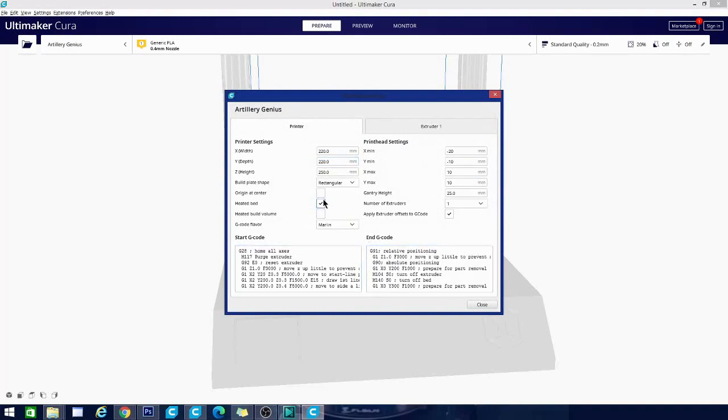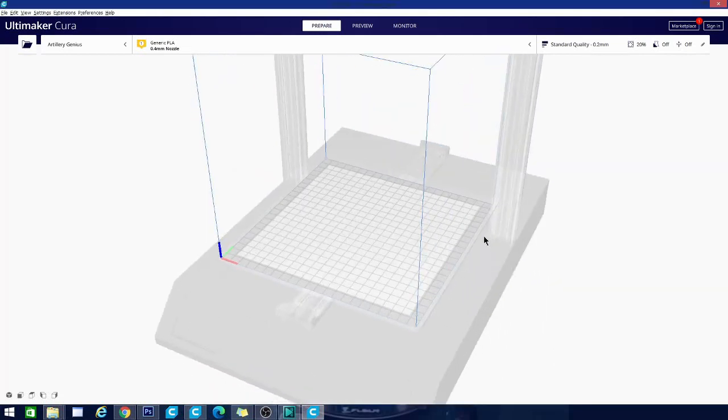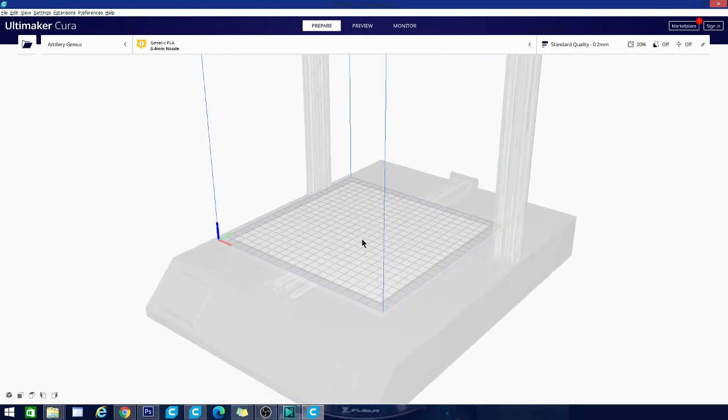You might notice where it says 'Origin at Center' — it is not ticked, and you want to leave that unticked. If you click it, it'll change the origin to the front left of the build plate and your models won't print properly. Go ahead and close that, and we are all set up to import a model and print. If you'd like to see more about the settings for printing an actual model in Cura, I'll put up a playlist that will break them down for you.